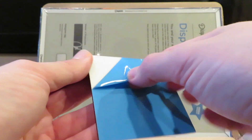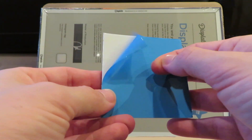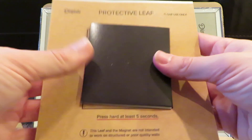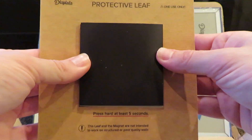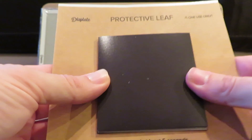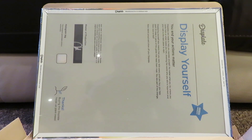There we go, got there in the end. So you peel back the sticker on the magnet, stick the magnet to the square, and then just place your display on top. I did a video of my first one sticking to the wall, so I'll put that in now.